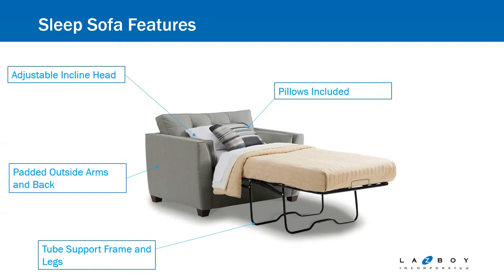You have a tube support for the frame and the legs. You'll notice it's one tube that goes all the way across, so you don't have individual legs. It's also set back, so if the sleeper is open in a tight area where you have to shuffle sideways at the foot of the bed, that leg rest is set back far enough that you don't have to worry about a trip hazard. And all of our stationary frames come with throw pillows — you can choose a contrasting fabric, which is a great way to dress up a sleeper sofa.